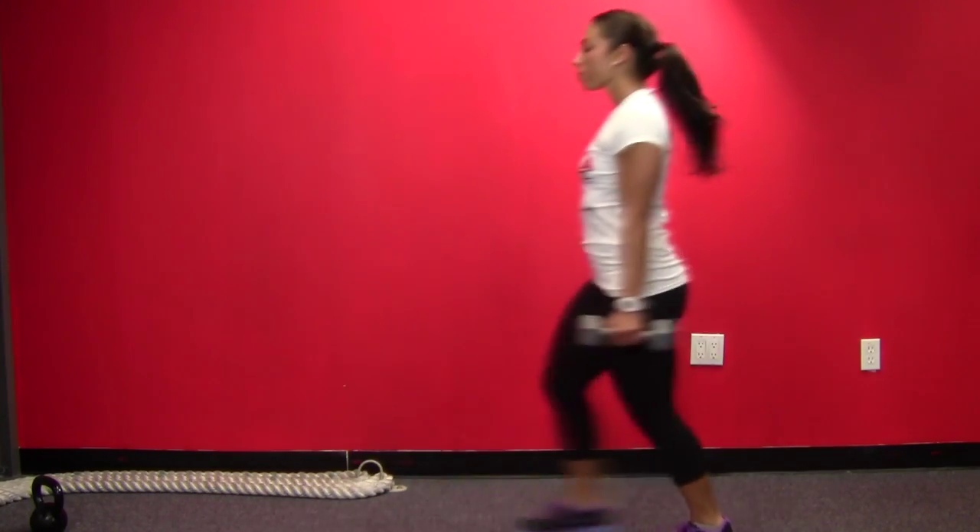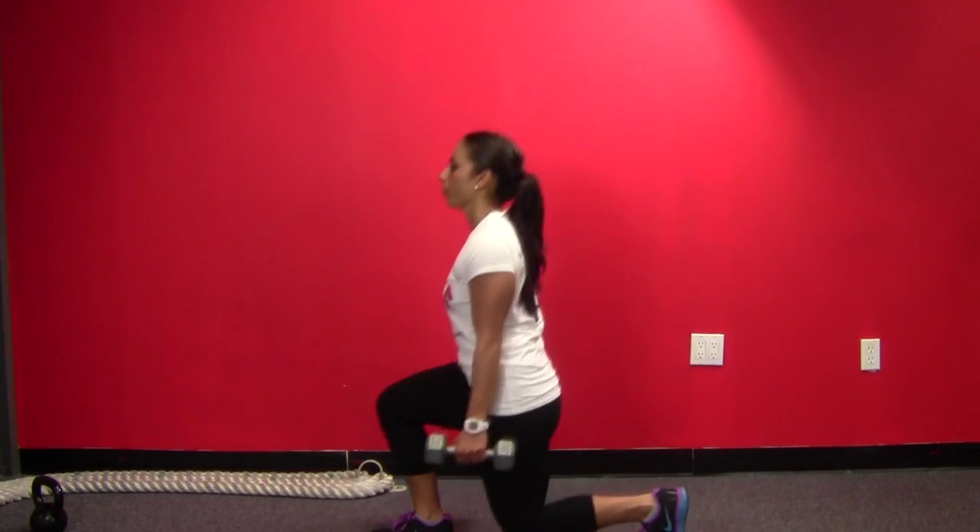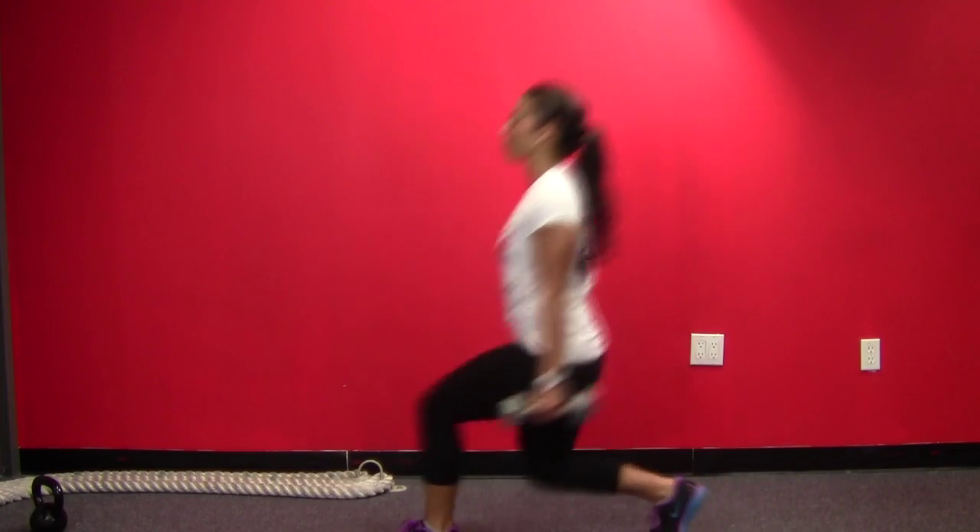Step forward, keeping your knee behind your toes so that it's almost coming into a right angle. Dropping down and then pushing back and alternating to the other leg.